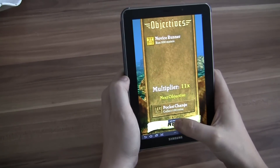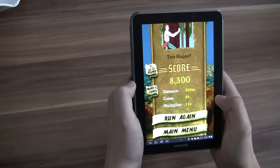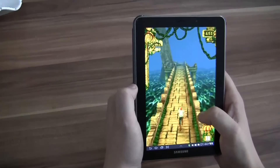I think at least I made it through the first stage so that I'm not a novice runner anymore. Okay, one more — that's the last one. Here we go.